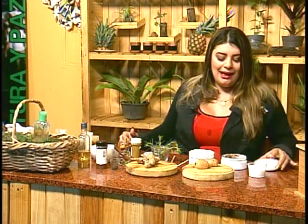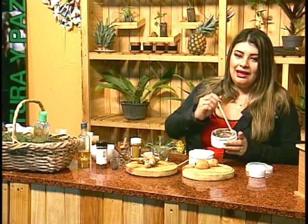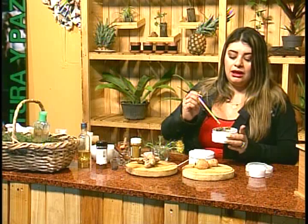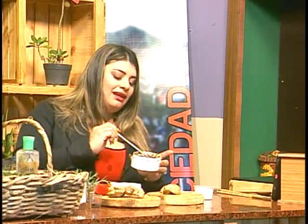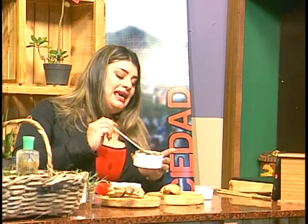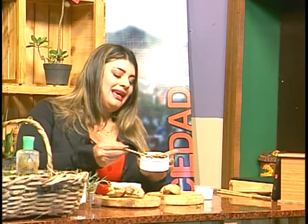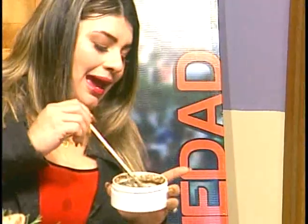Ahora, nuestro acondicionador, que es como una queratina. Es para fortalecer el cabello y para dar crecimiento. Es a base de café. Y como siempre también les digo, agréguenle romerito. Este romerito influye 100% en el crecimiento capilar. Y el café lo que hace también es acelerarlo. Entonces, la combinación de esto es magistral.